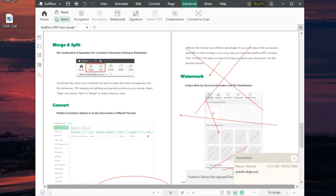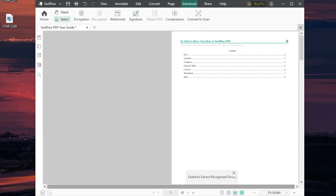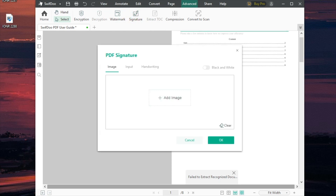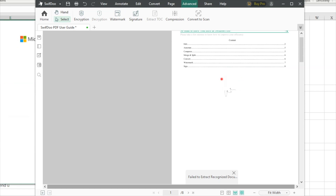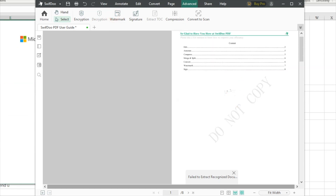You can also mess with the pages view, and there's an advanced menu where you find things like compression. Something important is the ability to sign a document — you just hit Create New Signature. You can add an image, type your input, or do handwriting. You can place your signature right on the document, and you can also add a watermark if needed.